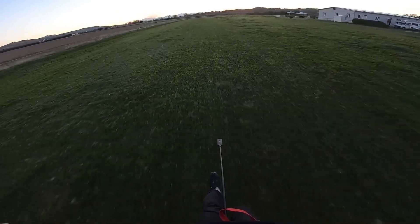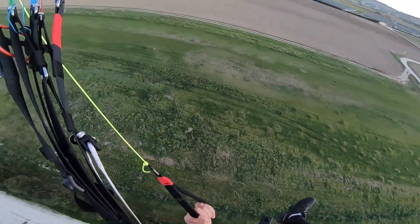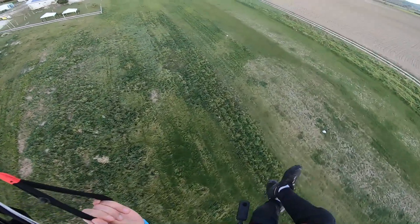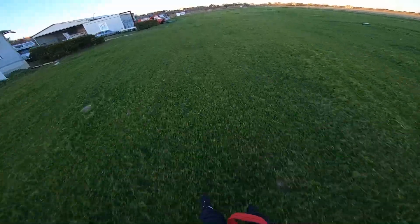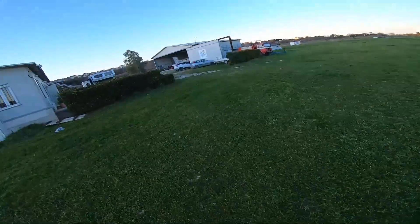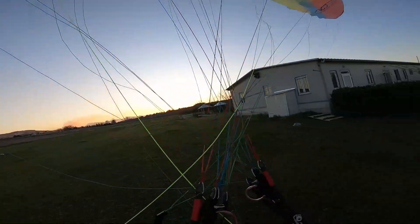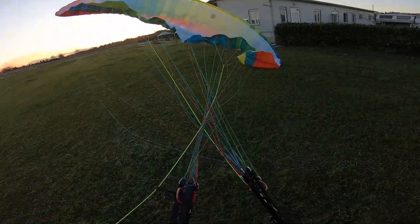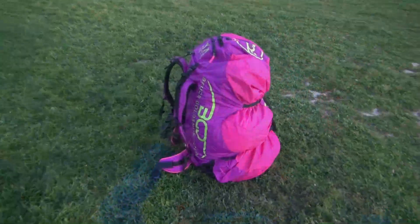The 360 camera is almost touching the ground. Coming in for a nice landing - oh man! Awesome, I love it!